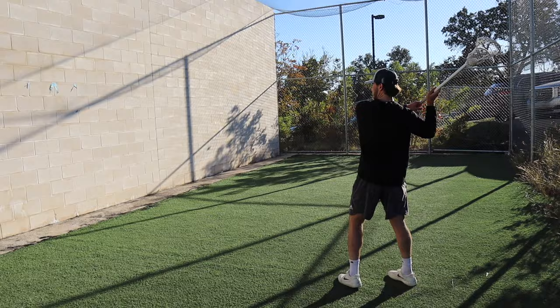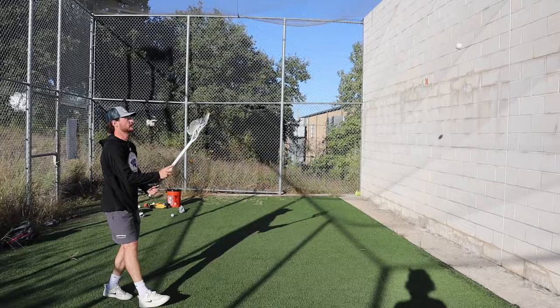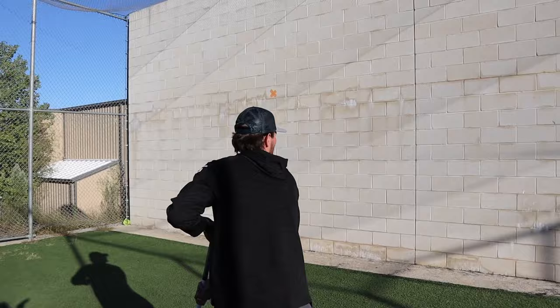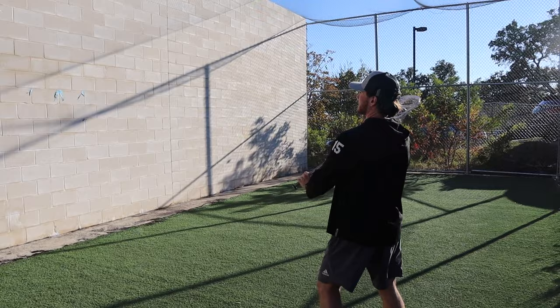The first drill is the face dodge to shovel pass. This is a pretty advanced drill, but I like doing a harder drill first to really get myself locked in. Start by doing a face dodge and bringing the stick across your body, then throw the ball cross-handed towards the wall. This simulates a game-like situation where the defense is coming at you and you quickly need to make a move around them and pass the ball.